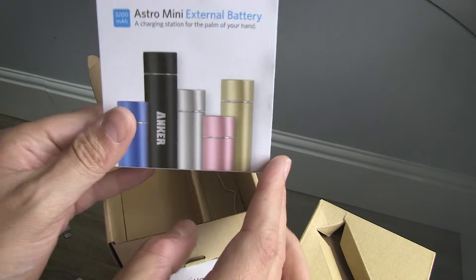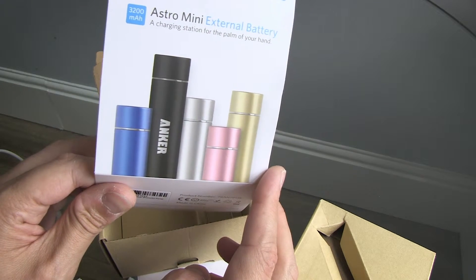Just going back to the front of the box — the colours it comes in: you've got blue, black, silver (which is this one), pink, and yellow.